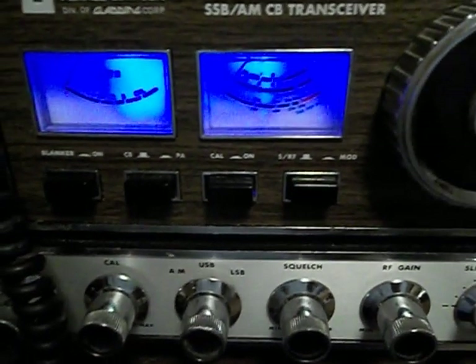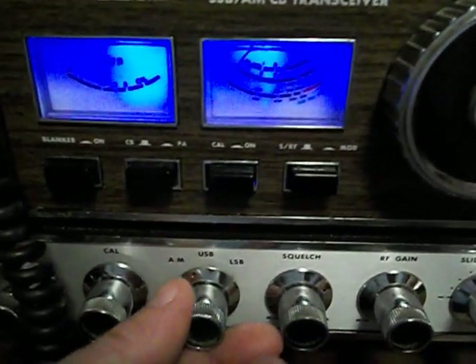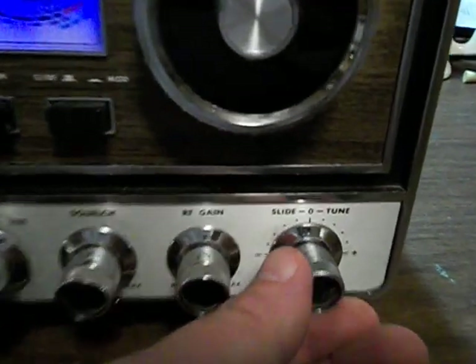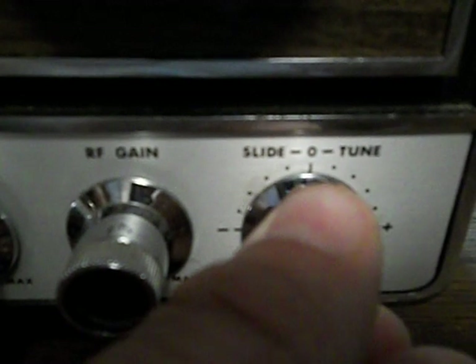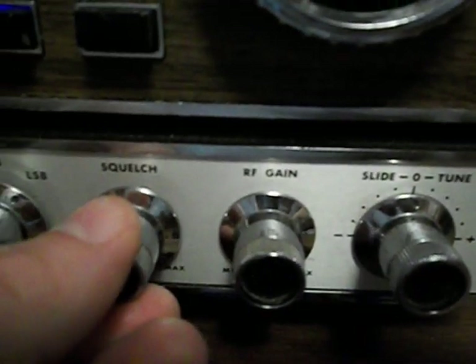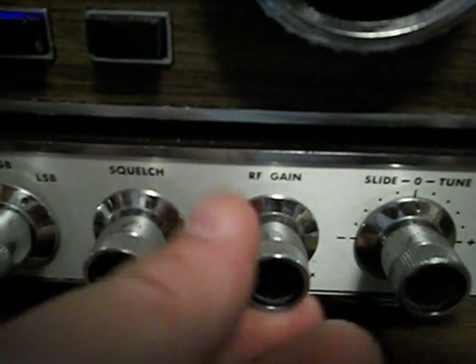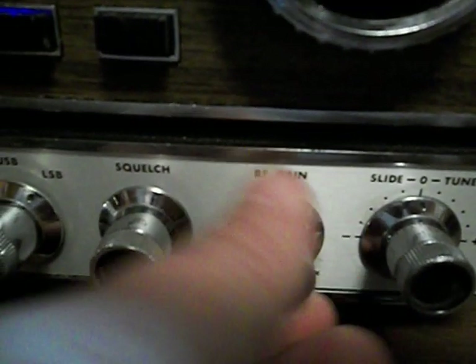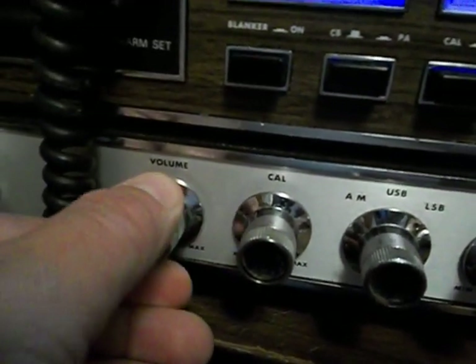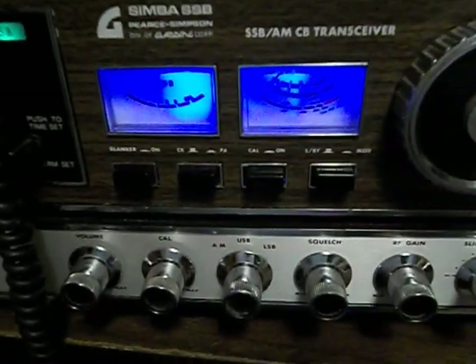Although it transmits on AM and the sidebands, so I'm gonna have to get that squared away. The slide-o-tune clarifier has been opened up, slide on transmit and receive. Squelch works, S/RF gain works, SW Cal works, of course your volume.